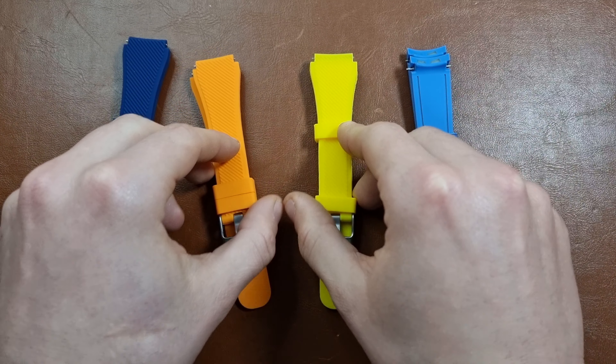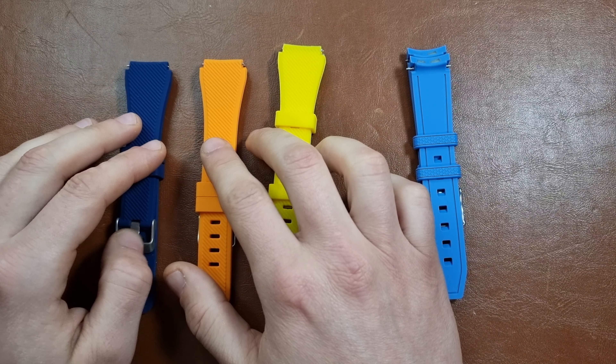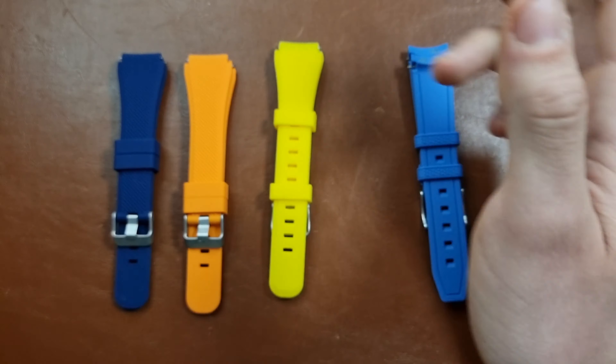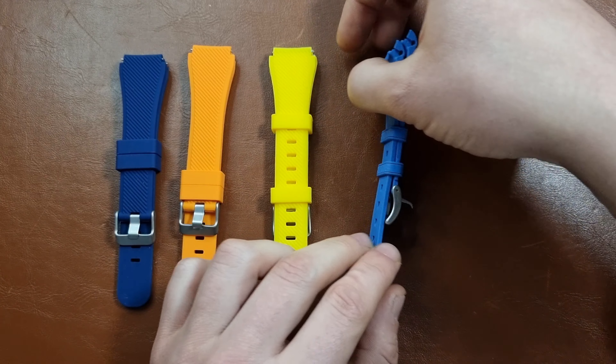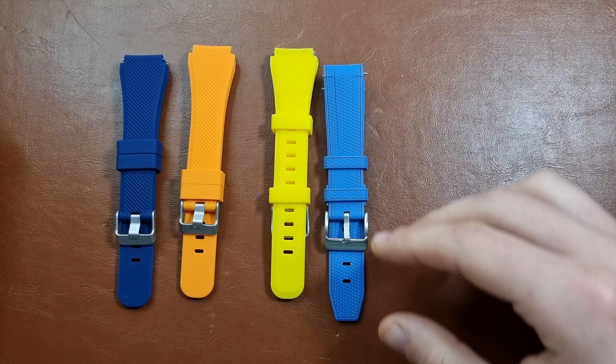I thought about this design, I really liked it before. I had it on a watch and I sold it — I sold the watch and gave the strap with it. So I thought okay, I'll get a couple of colors to try them out with a couple of watches.